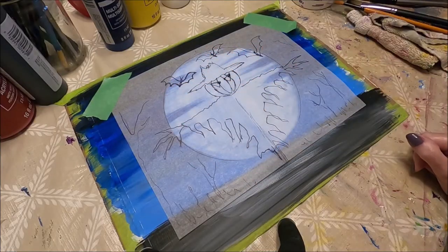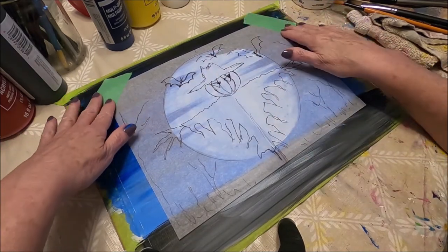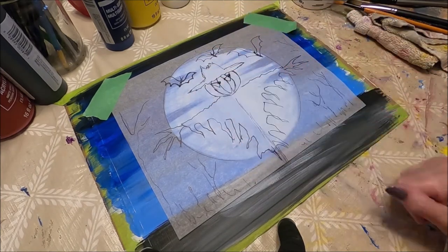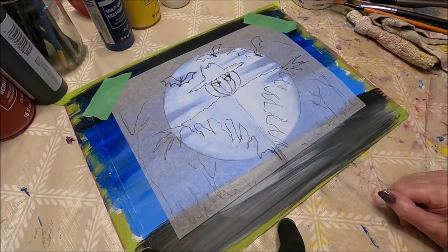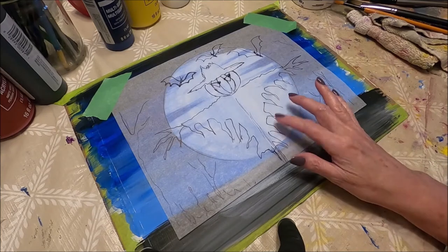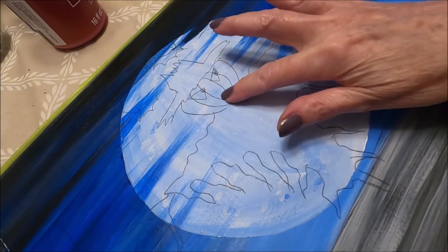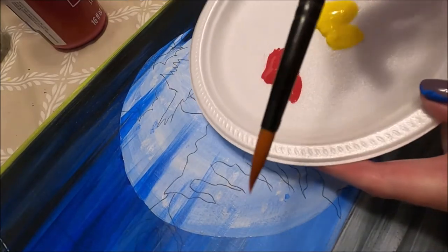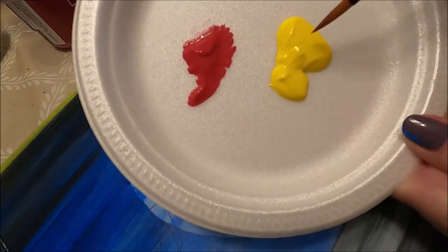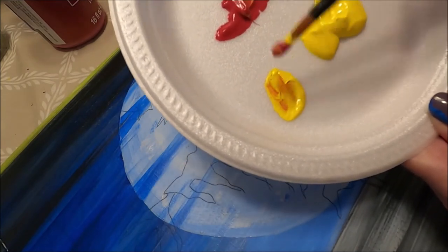Once the background is dry, we align our moon and secure our pattern with painter's tape exactly where we want it. Now I'm going to go ahead and trace the pattern with black carbon paper. I have transferred my pattern. I'm going to start by painting the pumpkin — I have a small round brush and I'm going to mix some yellow with red to create a pretty orange.